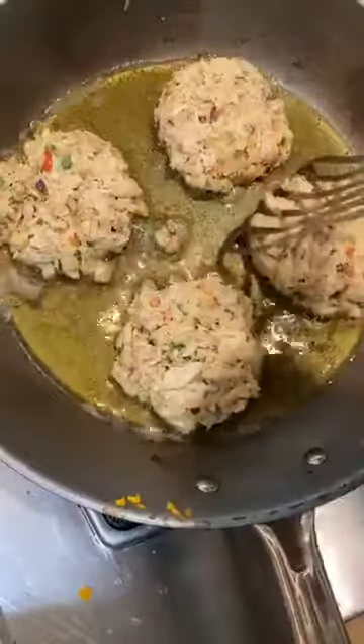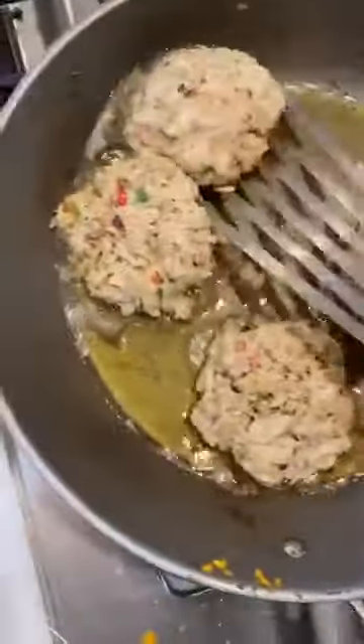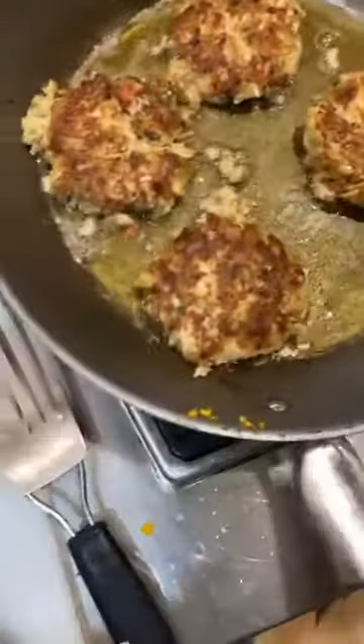We're going to give our crab cakes a flip. We've got a nice golden crust on them. One kind of fell apart because I didn't squeeze it tightly enough, but that's all right — you're going to eat the evidence if they do. Make sure you squeeze them tightly so they don't fall apart when you cook. In about five minutes we'll have crab cakes ready to go.